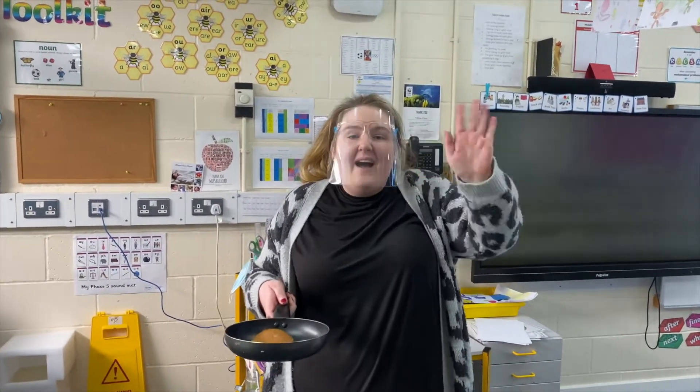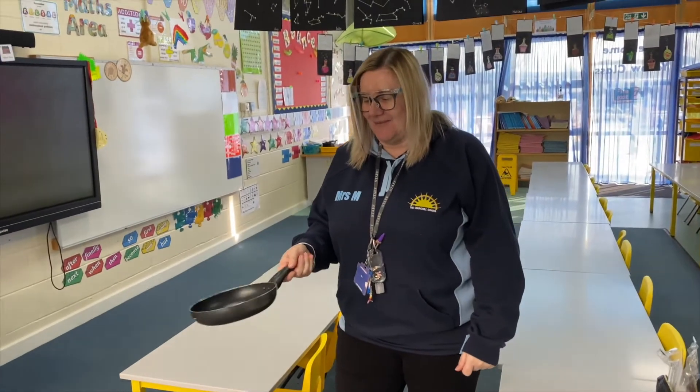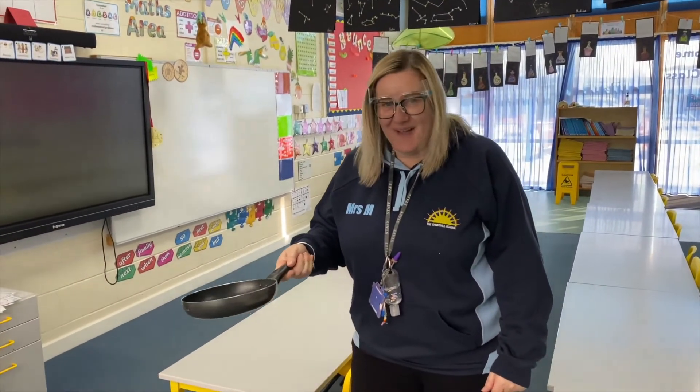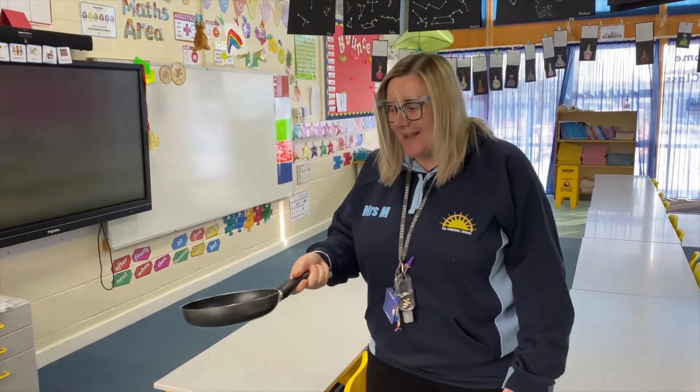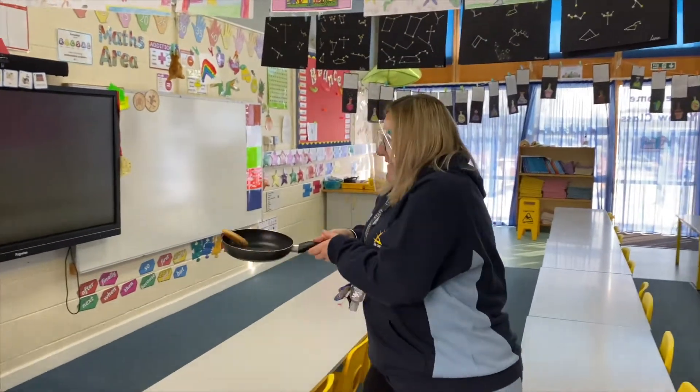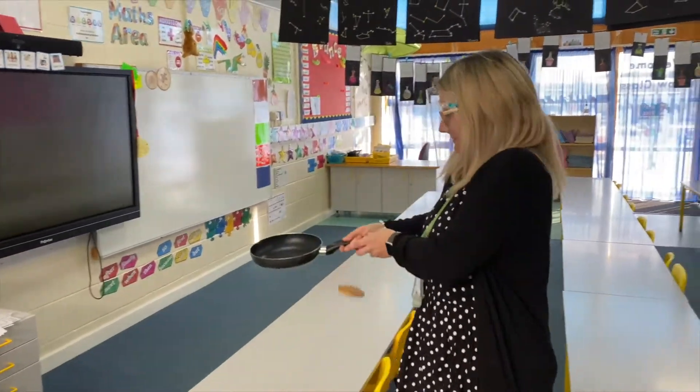Thank you, bye! Hi Mrs Marsh! I hope you're all well — give it a flip! Oh, double whammy — nice one Mrs Marsh! And what is your favourite topping? Sugar and lemon — oh lovely, I love that. Thank you, bye!